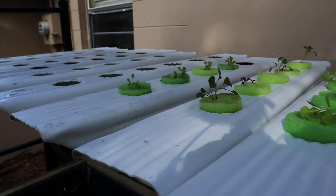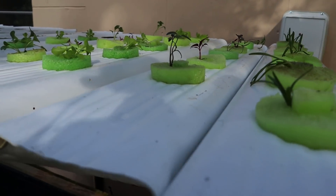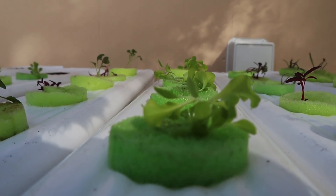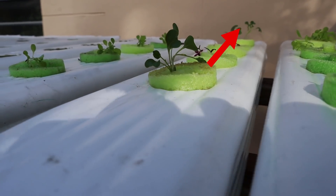Let's get to planting some microgreens. I already filled all these containers up with nutrient solution. If you need to see how to do that, click the little card up at the top of the video - it will take you to another video and show you how I mix up the nutrients.